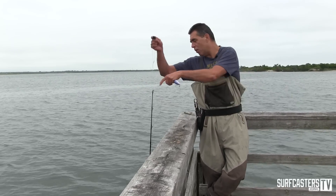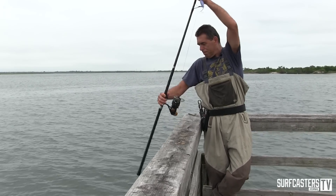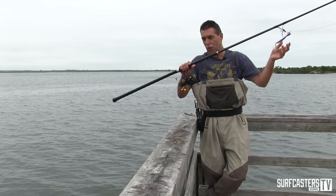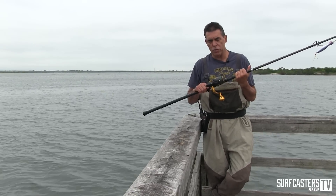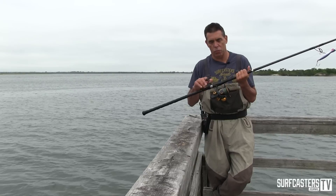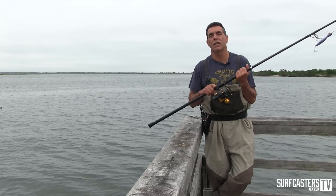We have our Penn Slammer here that's been soaking in a few feet of water for a while. Now we're going to go to the beach and simulate some of the underwater cranking, then we'll open it in one sequence to see if any water got into the gearbox.